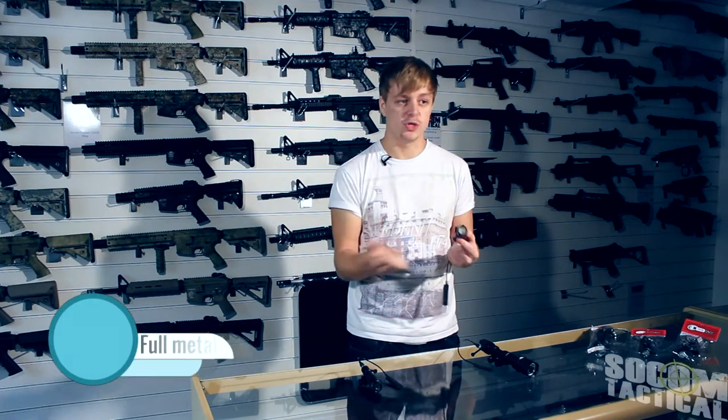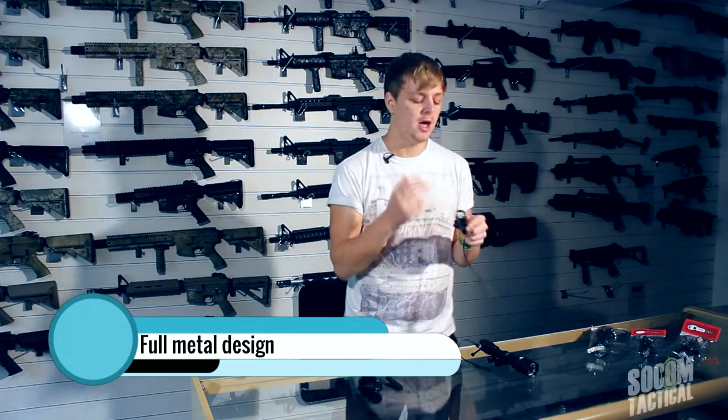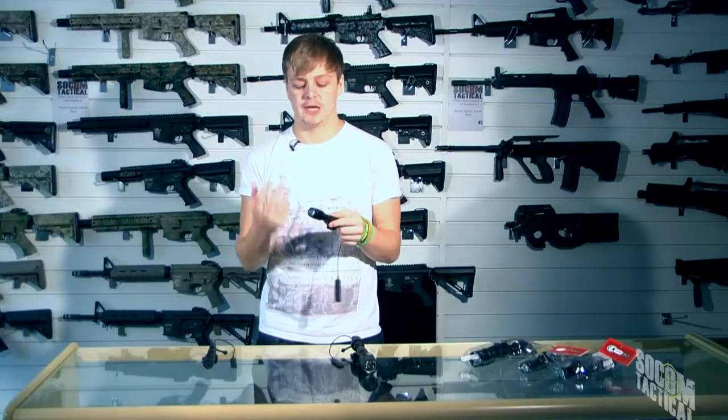The casing on all three torches is full metal, so a nice hard body. If you are going to be knocking it about, as does happen in CQB, you're going to have a nice hard shell to keep it as safe as possible.